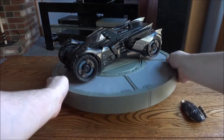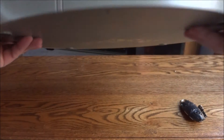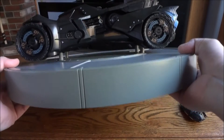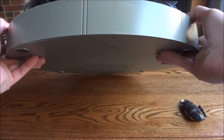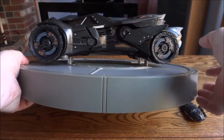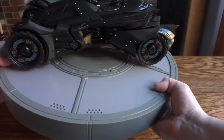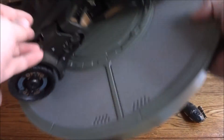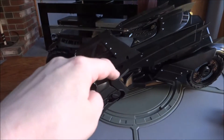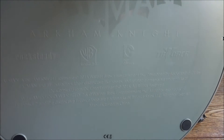Alright, got it out of the box. You can see it's raised up off the base on these little spots. I think there's a way to take it off the base, but I'm not going to bother — it might actually be screwed down. I'm not 100% on that. These plastic pieces fall off when I turn it over. Looking at the bottom, you can see Arkham Knight, Rocksteady, Triforce, et cetera printed down there.